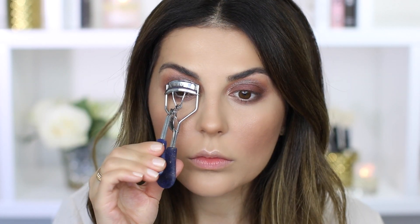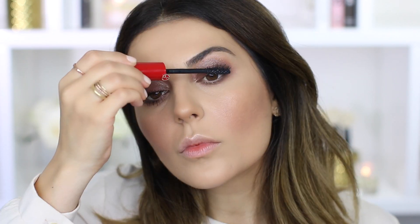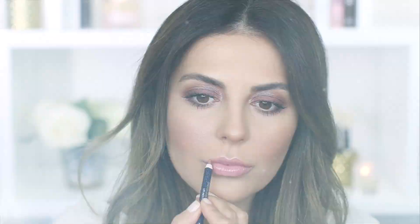Then to apply my mascara, I'm going in with the Giorgio Armani mascara — this was my first time trying it and it is so good, very volumizing. Lastly, to finish off the look, I'm going in with my YSL The Slim Shine lipstick in Number 44, and lining the outer corners with my Dior lip liner.